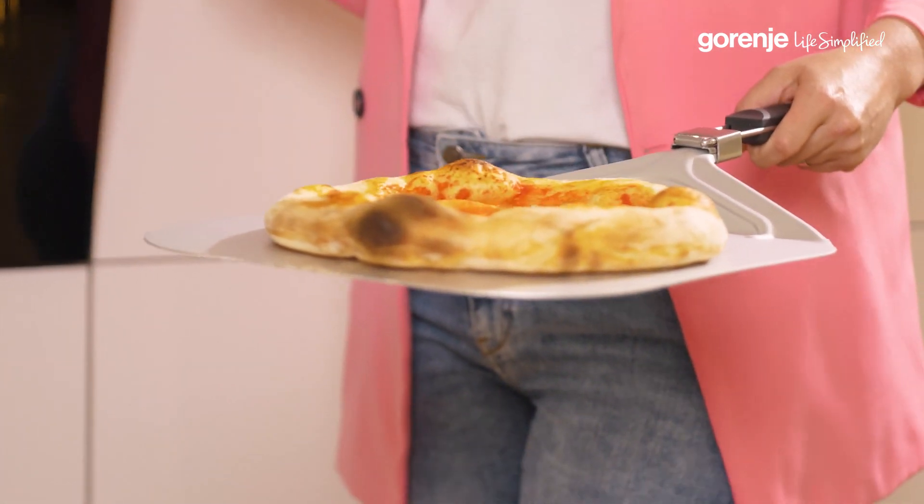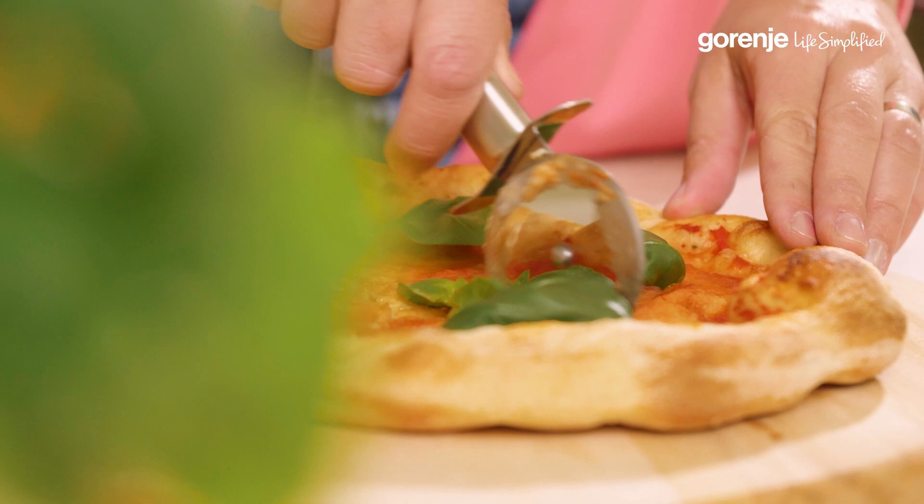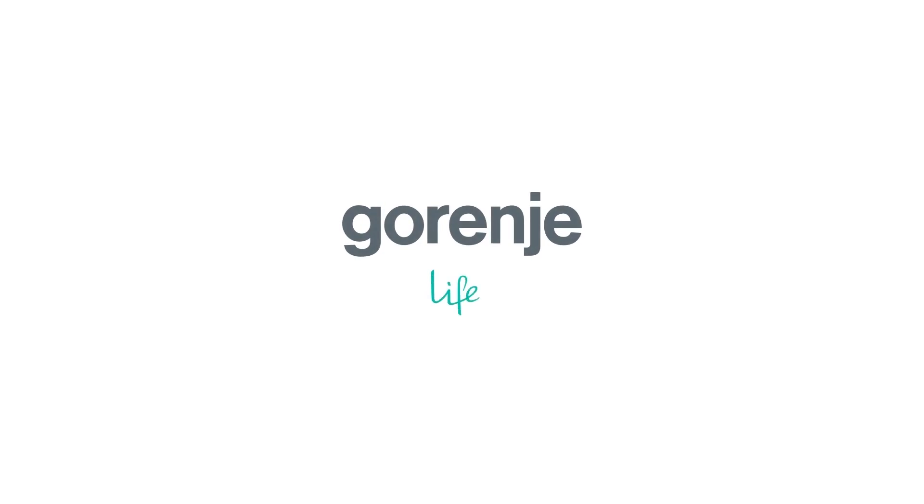You don't have to be a pizza professional — you're going to make a great pizza. Yummy! Gorenje: life simplified.